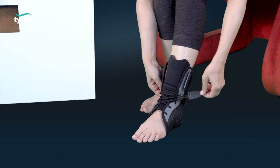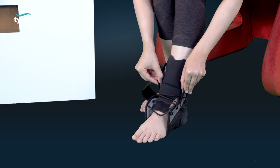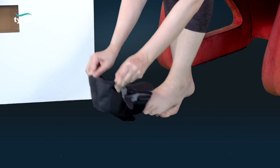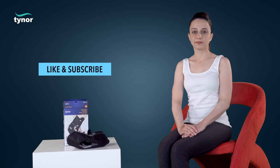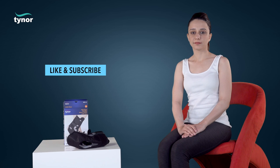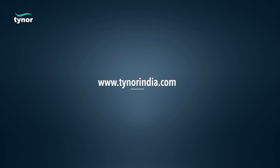Now let us see how to remove the ankle brace. Unfasten the figure-of-eight strap and loosen the laces to easily remove. Thanks for watching. If the video was helpful, please hit the like button and subscribe to our channel. For more info, log on to www.tynorindia.com.